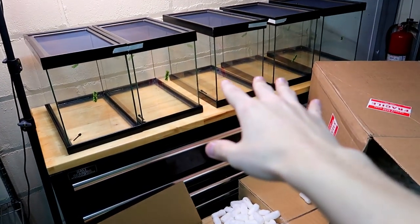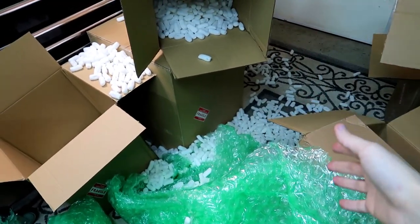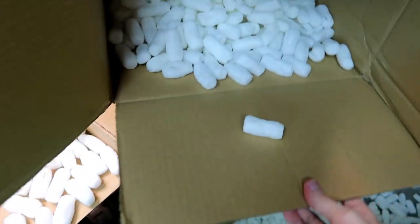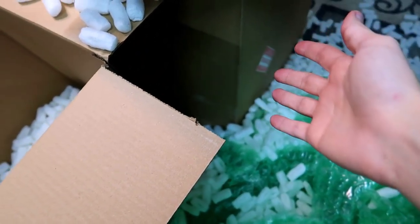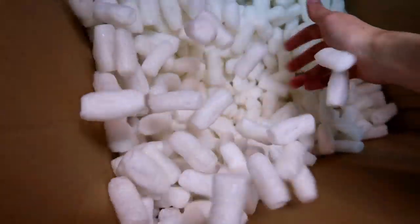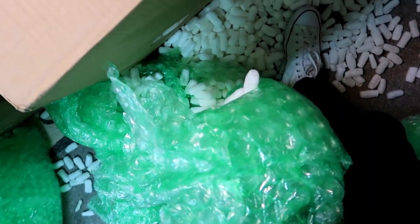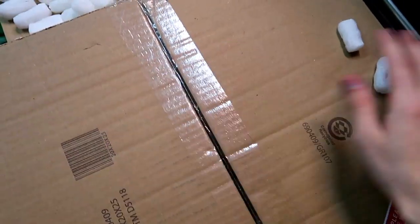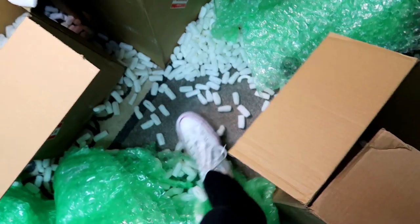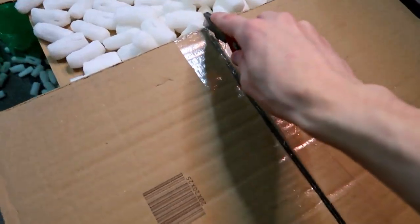These five enclosures are now unboxed and as you can see I made a giant mess because of these packing peanuts — there are so many of them. Now we have to unbox the big enclosure. I keep stepping on the bubble wrap and it keeps popping. Let me kick this to the side to make it a little easier.